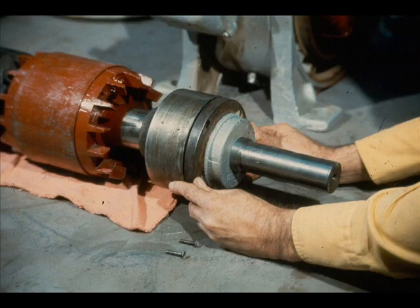Next, slide the bearing retainer down the shaft until it seats against the bearing cartridge, as shown.